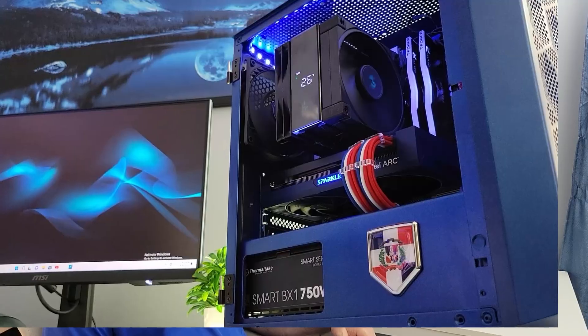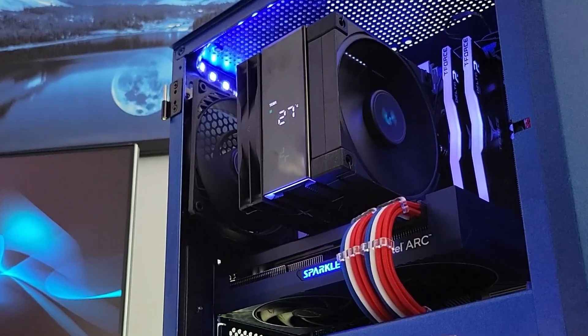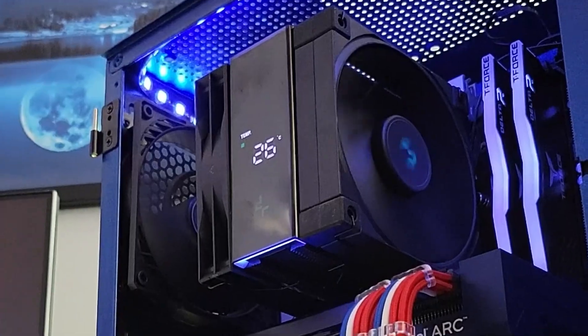One of the cool things about Arc is they come with AV1 encoders and they're really good for content creation on a budget. We're going to put the gaming to the test, but I'm also going to edit the video on this system so I can give you some feedback on how good it is for that as well.